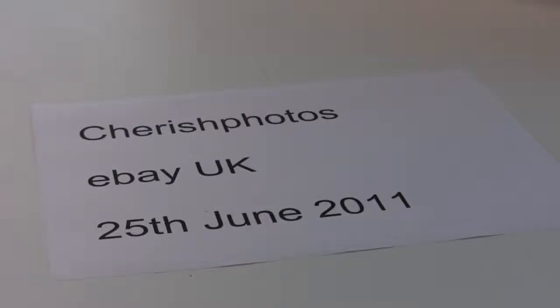Hi, welcome to Cherish Photo UK on eBay. This is the 25th of June 2011.